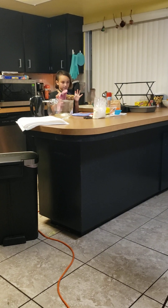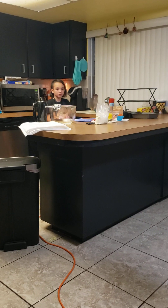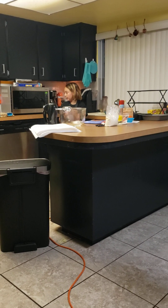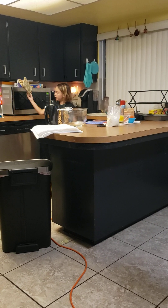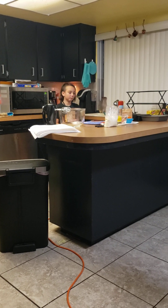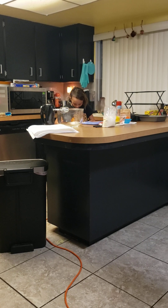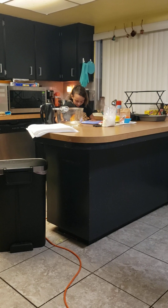That I just made yesterday. And I also have oven mitts and pot holders.